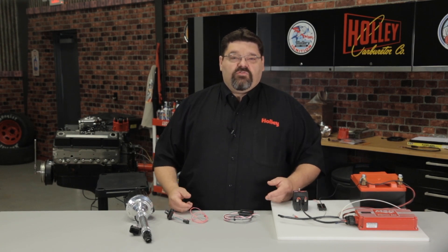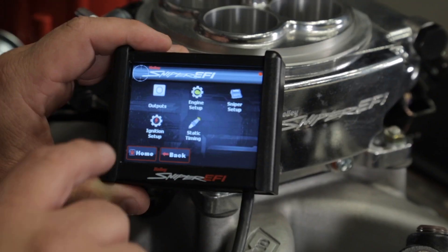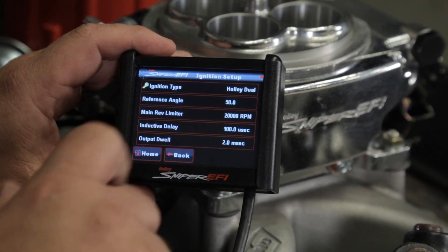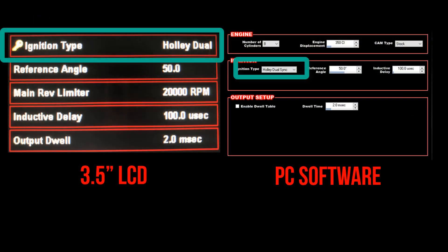Before we dive into the mechanical side of the installation, we need to program the ECU for the proper ignition type. From the setup wizard, the ignition setup icon, or the PC software, you want to select Holley Dual Sync as your ignition type.